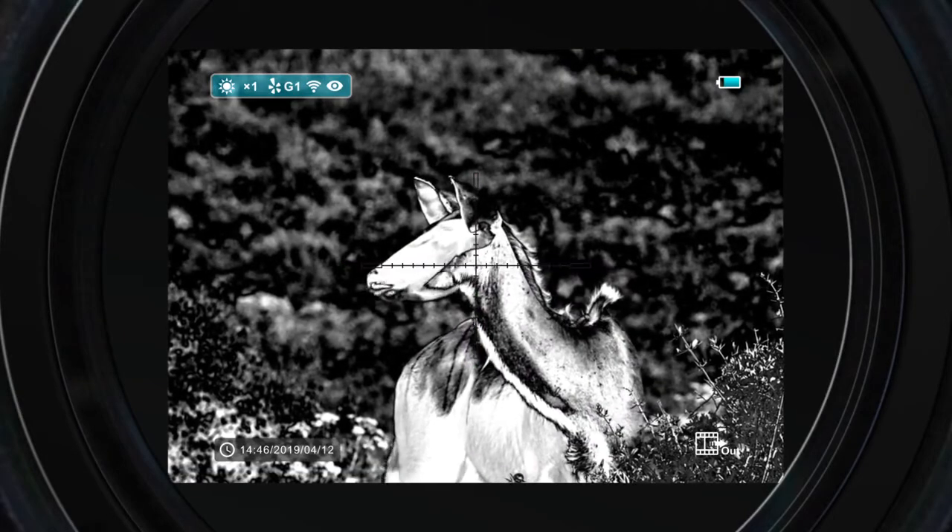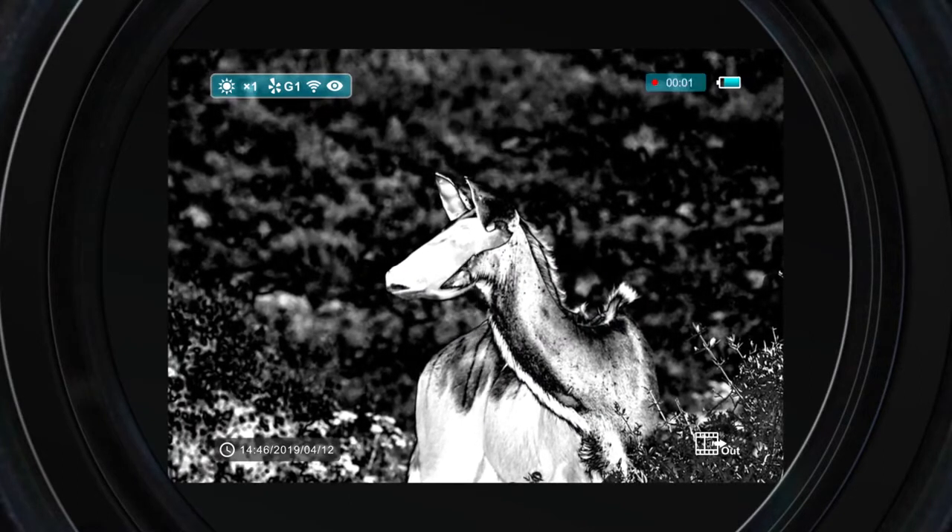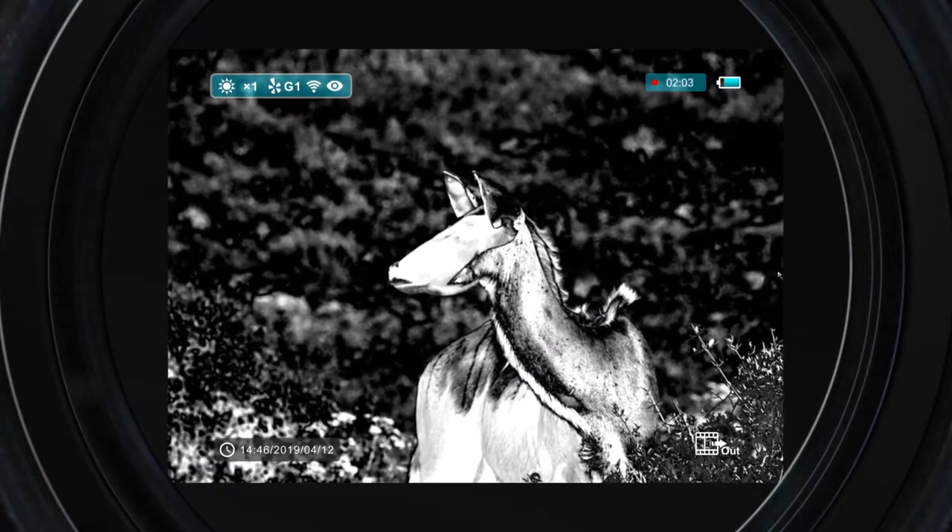Four types of reticules are available, and the PIP — picture-in-picture function — can bring much closer vision of the aimed target.